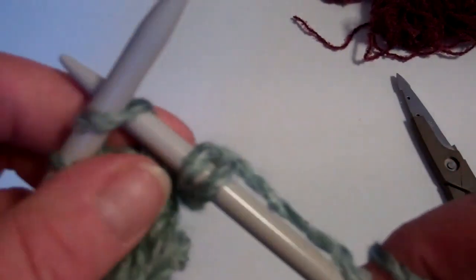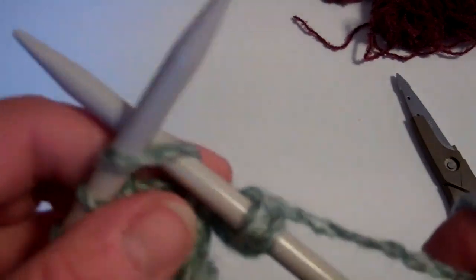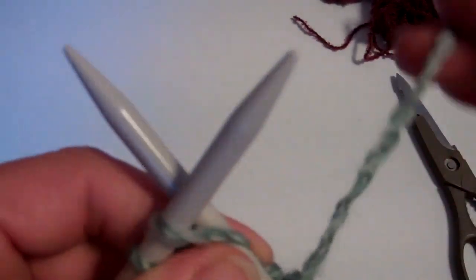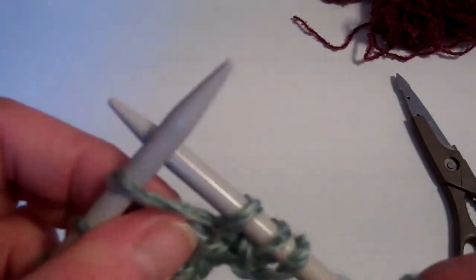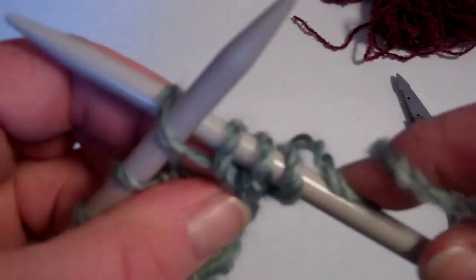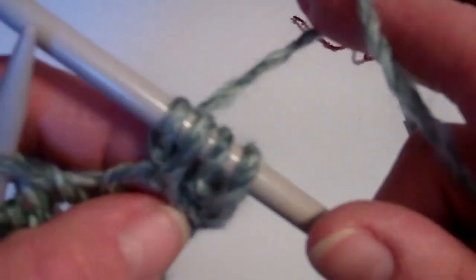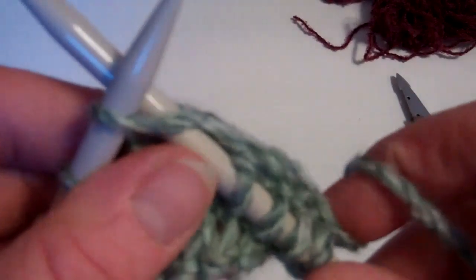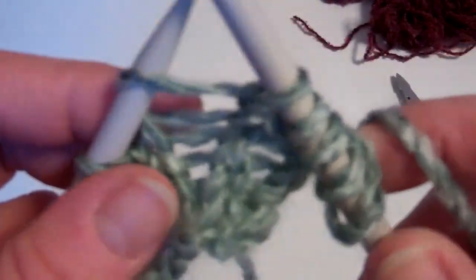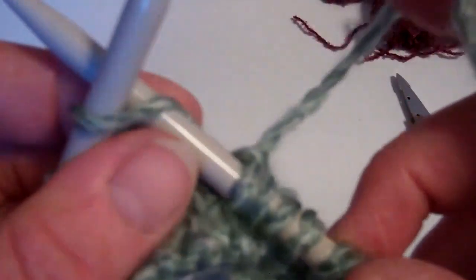And then you would continue to the end of the row and do the same. If you were doing a rainbow hound where you've got to increase in every stitch, you do the same into the next stitch — take your yarn round, instead of taking that loop off, you go into the back of that stitch and knit into the back of it. Take the whole thing off — so now you've got four stitches on there. Again if you wanted to increase into the next one, take the yarn round, take it through, but instead of taking it off, you knit into the back of that same stitch and then take it off. So now you've got six, and so on across the row.